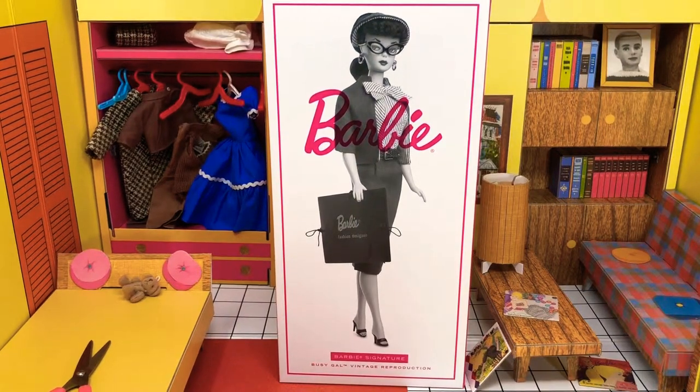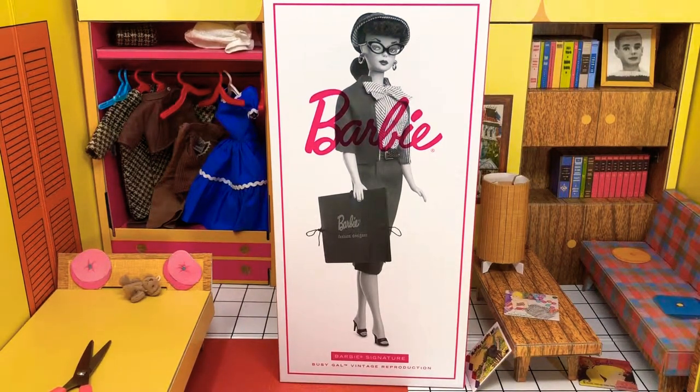Hey guys, welcome back to another video. This is Jazz Hands, and today we're going to be doing the unboxings. I know unboxing videos are very popular on YouTube — I've never done one before, I thought I would try. I'm not a big fan of the way that they put Barbies in these cases now.